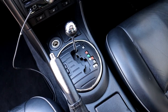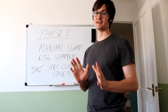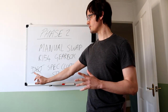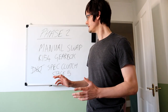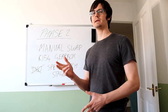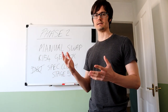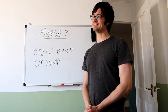Look at that automatic gearbox — that has definitely got to go. Phase Two is going to be a manual swap. This is going to cost just as much as Phase One and will be a slow process. I'm thinking Phase One this year in 2021, and the swap in 2022. I did think about the J160 box from the IS200, but it's not going to support the power I want to make, so I'm going to go with the W58. I'll have to order it in from Japan. I'll also need a strong clutch — maybe a Spec Stage 5 — plus a driveshaft and other parts.